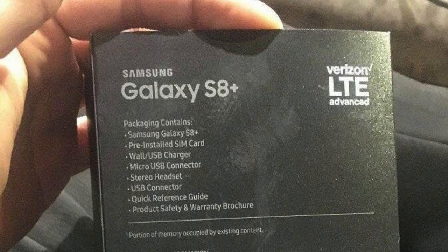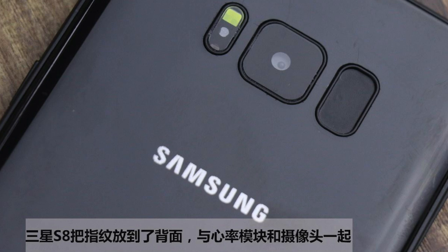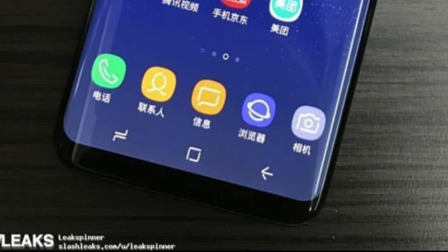In addition to a USB Type-C connector, you'll get a micro USB connector as well, a stereo headset of course, the new and improved headphones by AKG, and some paperwork. Also, pre-orders for the Galaxy S8 could start on March 29. Pricing for the Netherlands: the S8 will be €850 and €950 for the Galaxy S8 Plus.